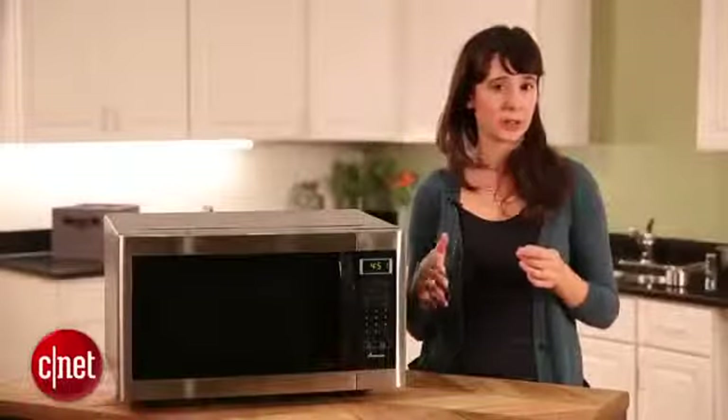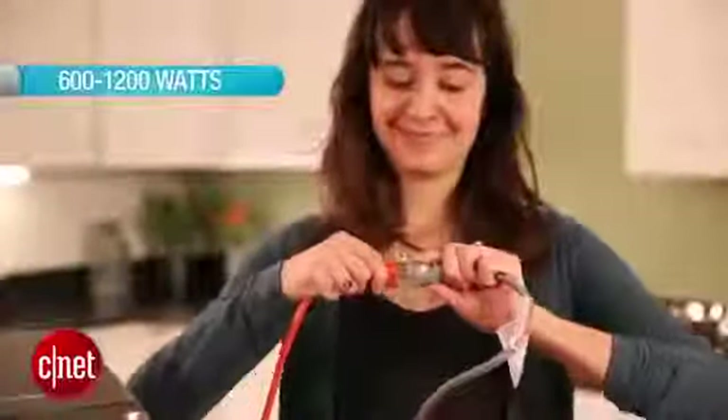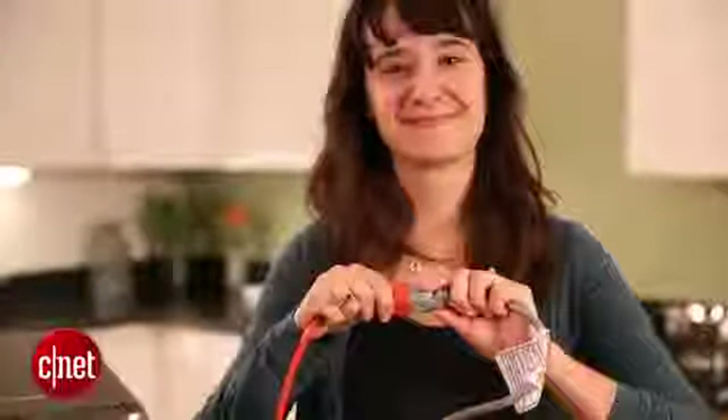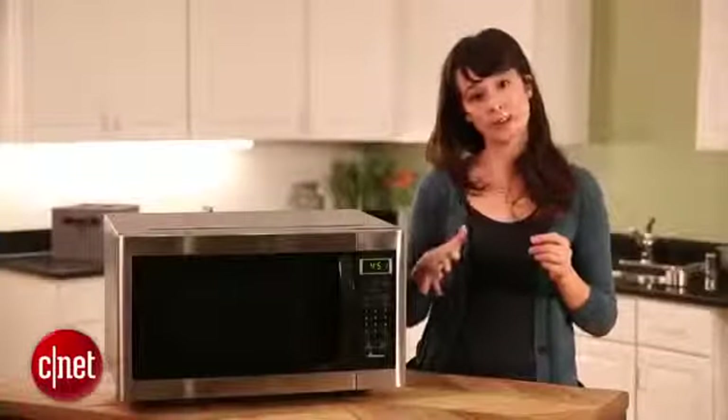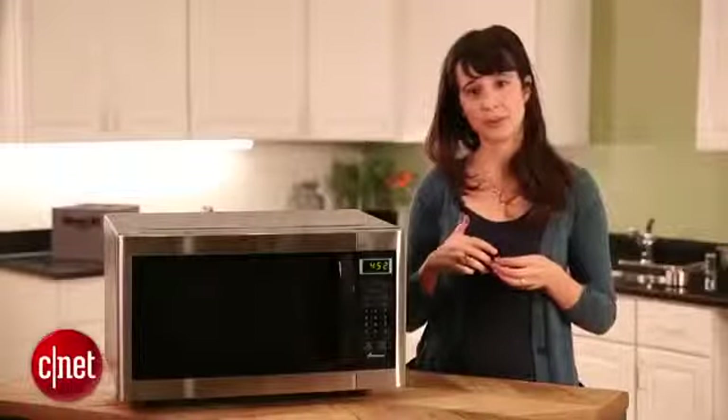Wattage is the amount of power running to your microwave. It can range anywhere from around 600 to 1,200 watts and sometimes over. Generally, the more wattage your microwave has, the more quickly and evenly it'll cook your food.